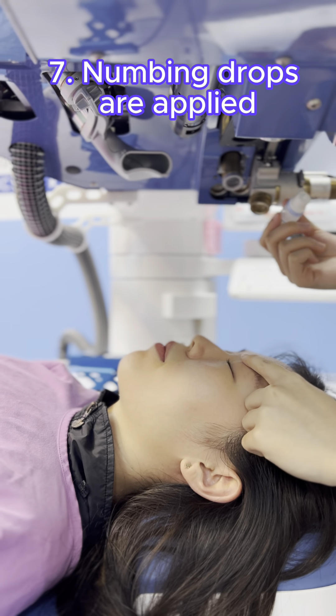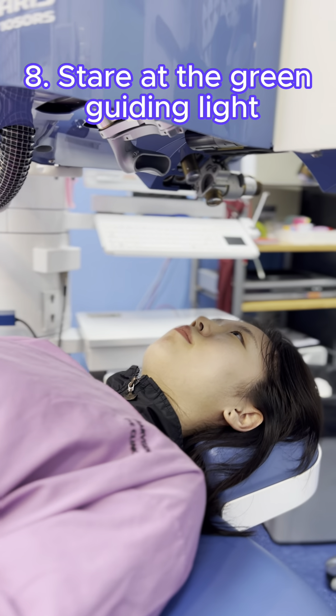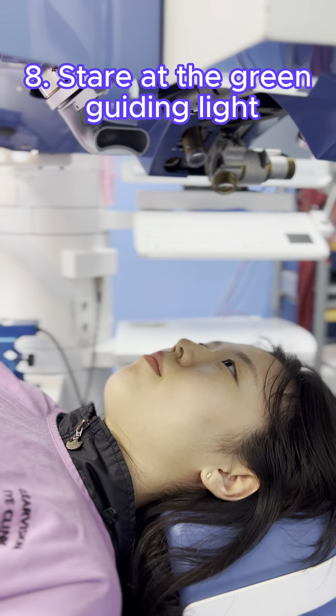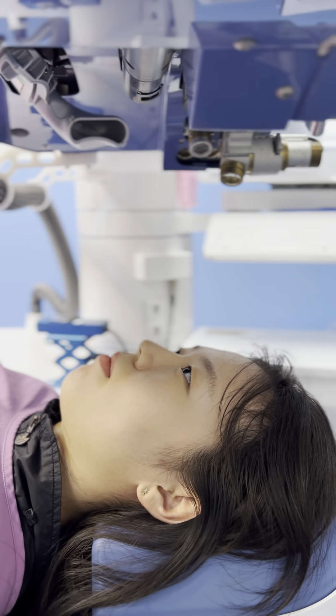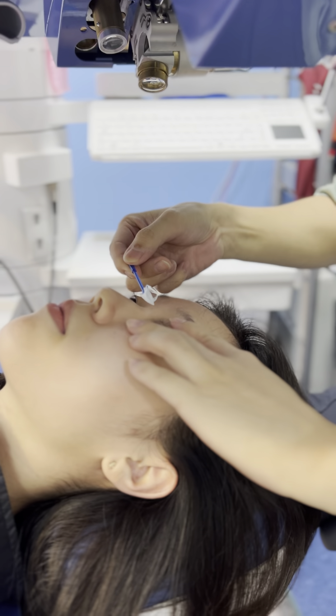Numbing eye drops are applied so that you don't feel any discomfort during surgery. Look straight at the blinking green guiding light to help prevent your eyes from moving around. A bandage contact lens is applied over your eye to protect it while it recovers.